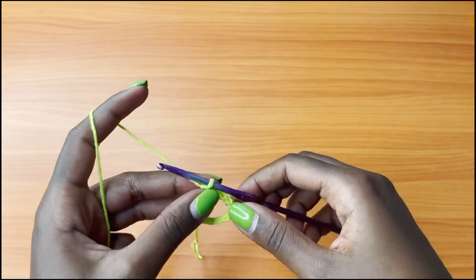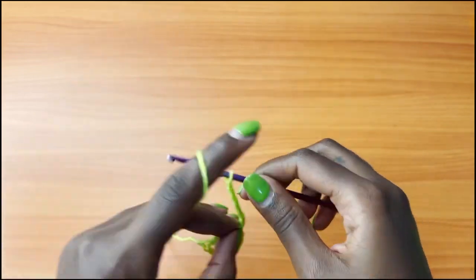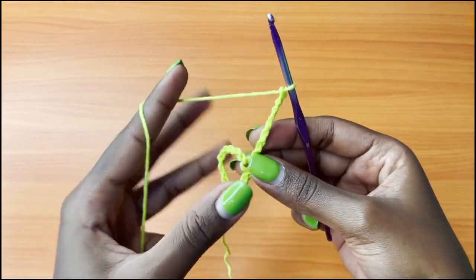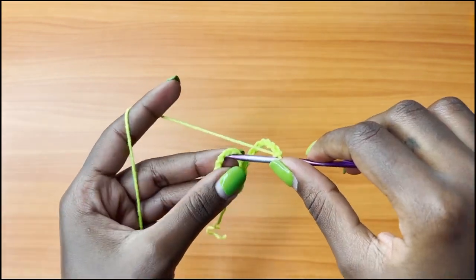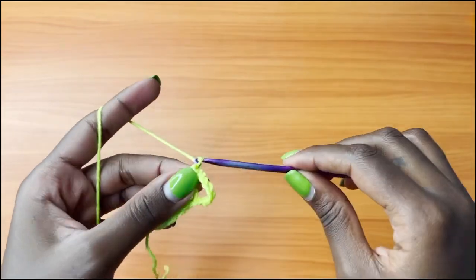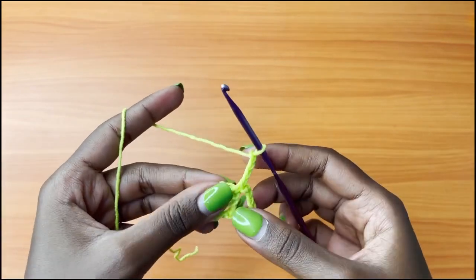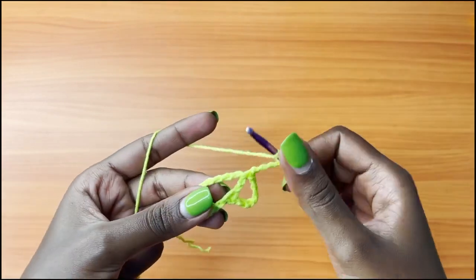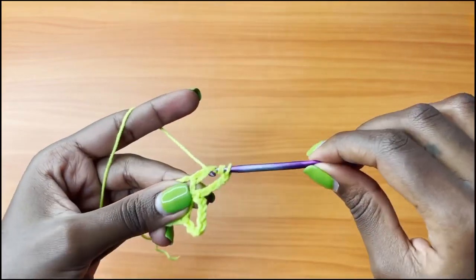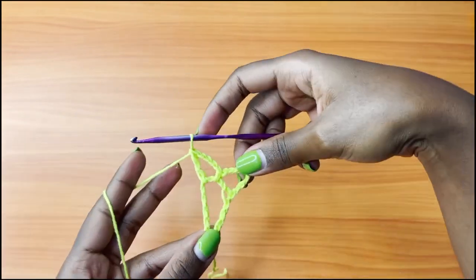We're going to row 2. You're going to chain 8 — 1, 2, 3, 4, 5, 6, 7, 8 — and turn your work. Single crochet into that chain 10 loop, chain 4, and treble crochet into the same space. Yarn over twice, insert your hook into that space, yarn over, pull through, yarn over, pull through 2, yarn over, pull through 2, and yarn over, pull through 2. This is the end of row 2.